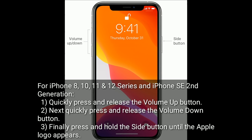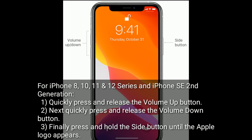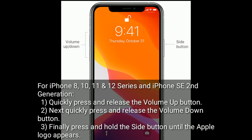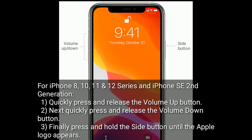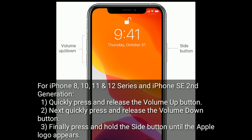For iPhone 8, 10, 11, and 12 series, and iPhone SE second generation: quickly press and release the volume up button, next quickly press and release the volume down button, then finally press and hold the side button until the Apple logo appears.